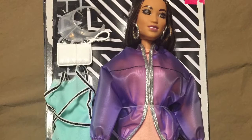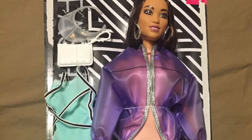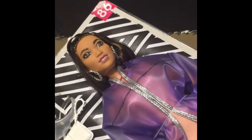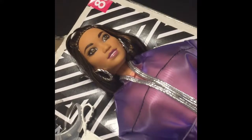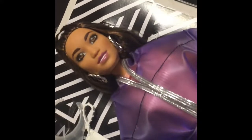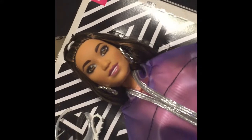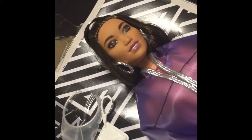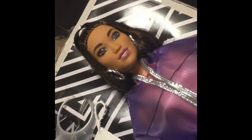Here's our next doll, number 86, the Deluxe Fashionista. This is a beautiful doll. I was first attracted to her by her hoop earrings — they really make her stand out — and also her unique jacket. I purchased this doll from Target's website for $14.99.